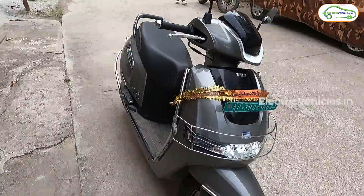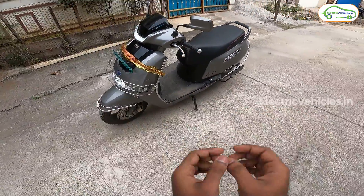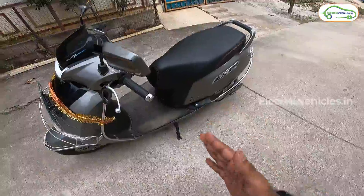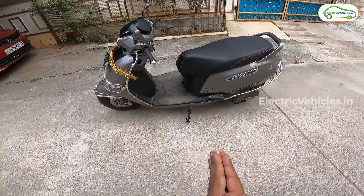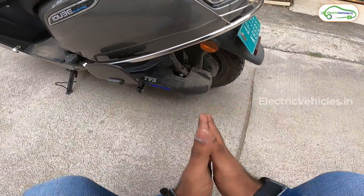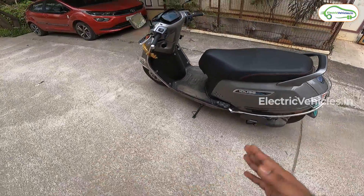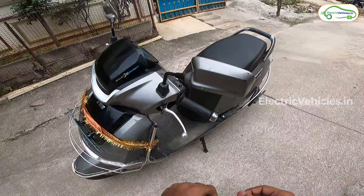Everything is set for the TVS iCube range test. Let me share some basic specs: this scooter is equipped with a 3.04 kWh non-removable lithium-ion battery with AIS 156 certification. The motor is a 3.4 kW BLDC hub motor mounted to the rear wheel. TVS claims a 78 km/h top speed and 100 kilometers real range with this TVS iCube electric scooter.